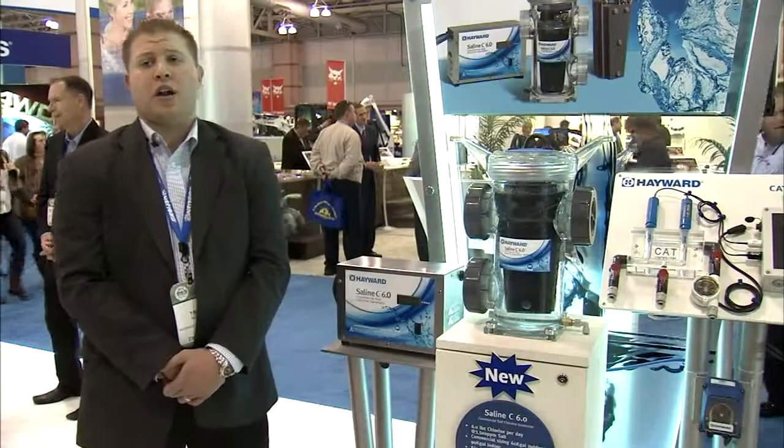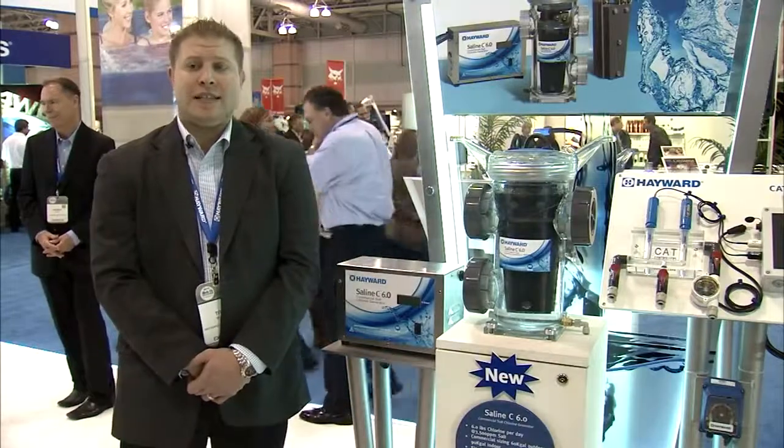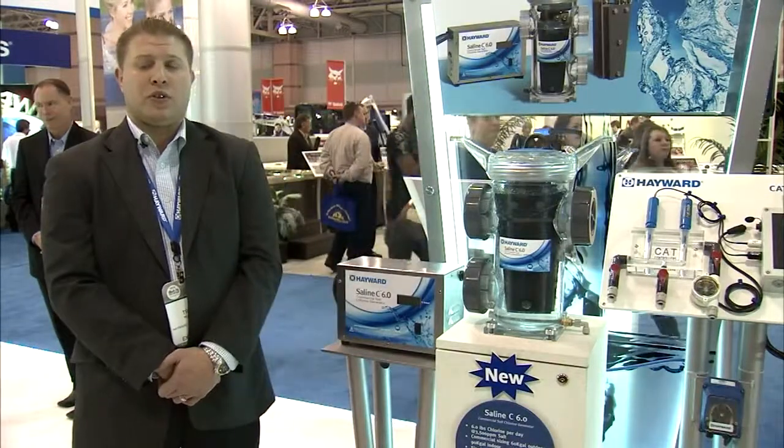Hello, my name is Troy McGinty, the product manager for Hayward Commercial Pool Products. I'd like to introduce the Saline C 6.0 Commercial Salt Chlorine Generator.